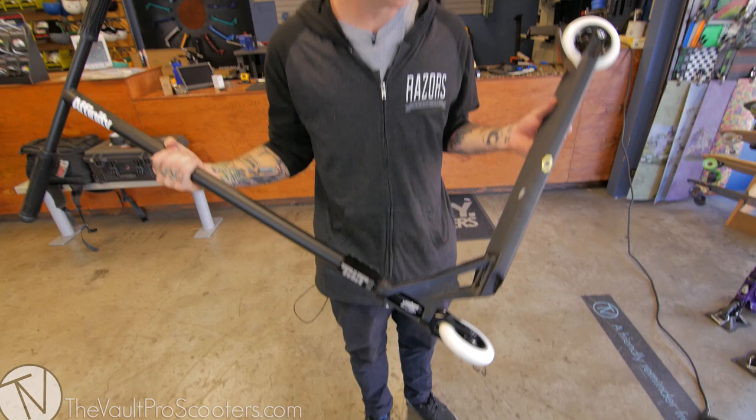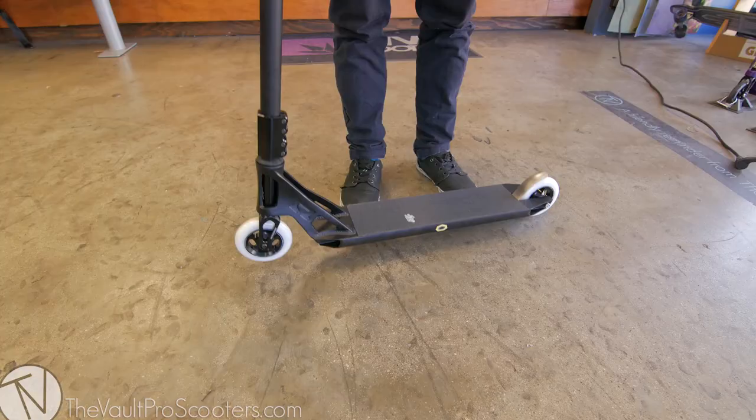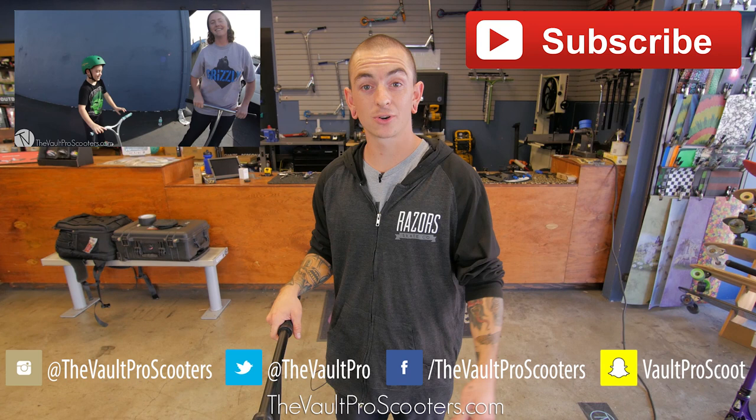Now we're going to go ahead and give it a drop test. Be sure to like, comment and subscribe, let us know what you thought of the complete. Be sure to follow the Vault on social media, and shout out to AO and Elites for helping with this awesome build. Peace out guys.